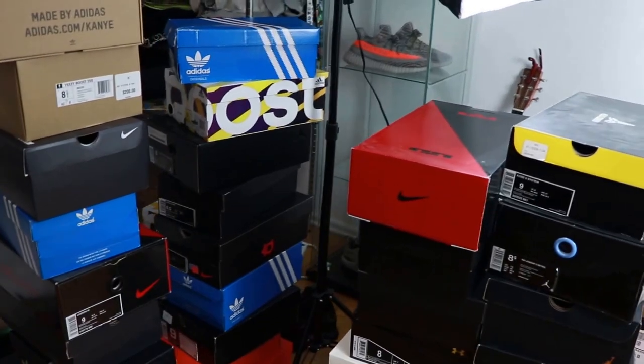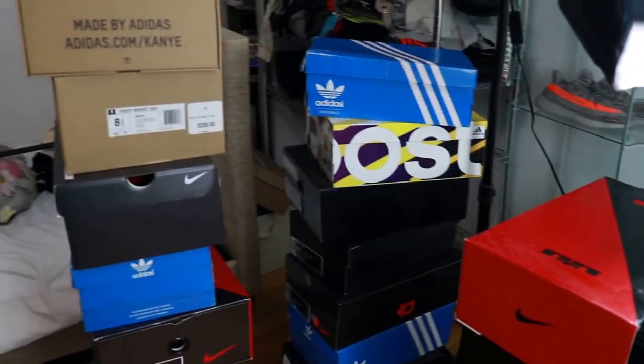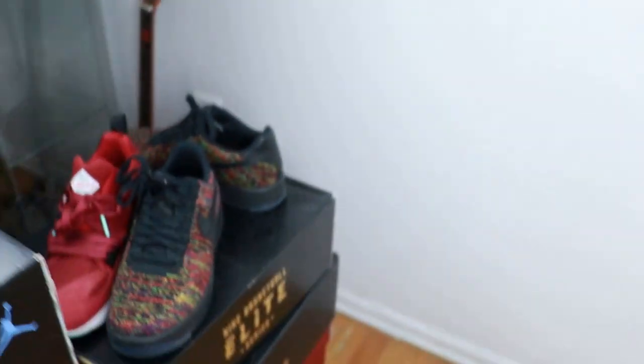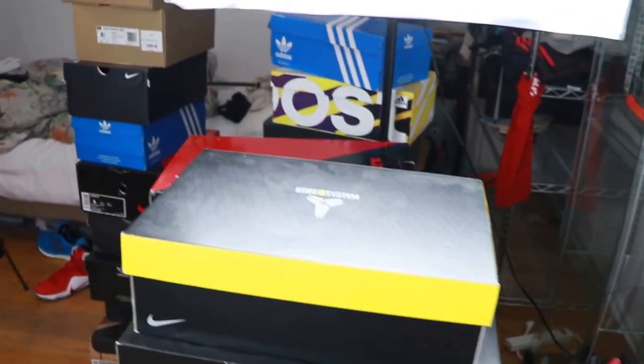As you guys can see, I have a pretty decent sized collection. I collect Nike, Adidas, I got some New Balance, I got some Pumas. So yeah, I'm gonna try to start off with the bigger boxes and then go from the small boxes and see what I can do.